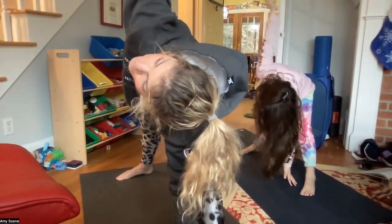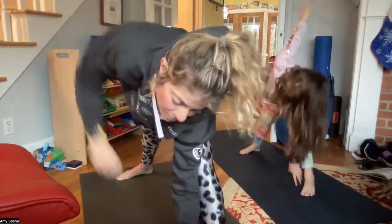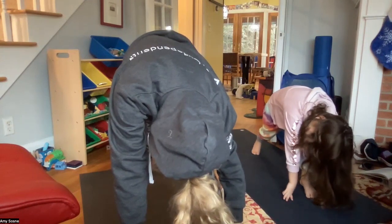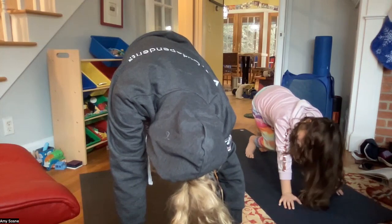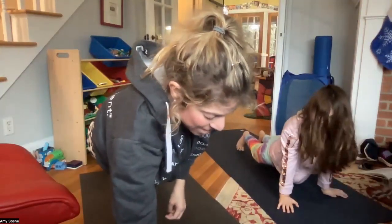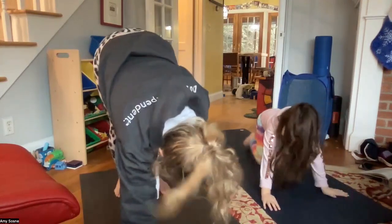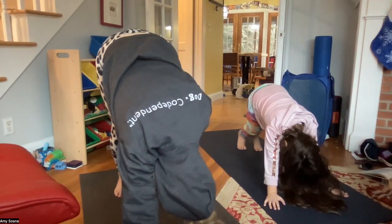Feeling a nice stretch here. Exhale that right arm comes down folding over the left leg, pyramid pose. Inhaling here, and exhaling — deep stretching that hamstring. Bending the left knee, coming back to a plank pose, inhale plank, exhale knees-chest-chin or chaturanga, inhale upward dog, and exhale back to your downward facing dog. Breathing in through your nose and sighing out through your mouth.